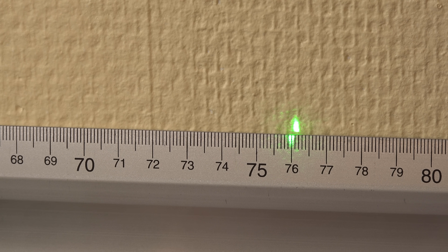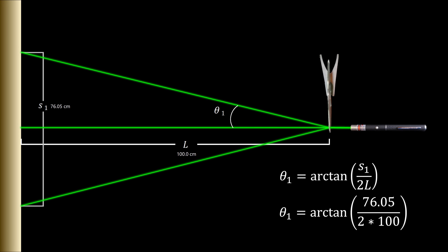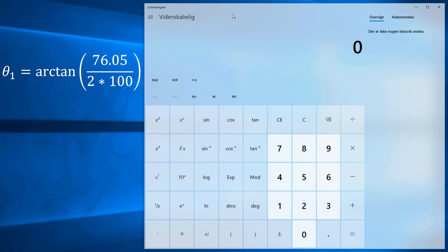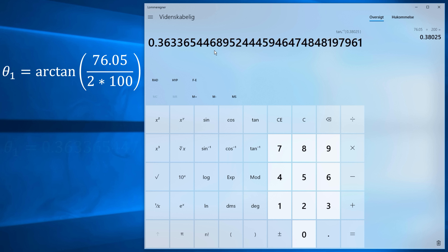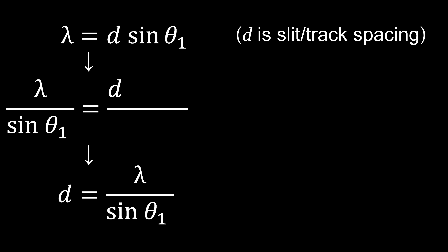On the wall the center of the dot is somewhere between 76.0 and 76.1 — let's call it 76.05 centimeters. With this info I can calculate the angle, like in the previous video. The important part is using the same unit in both formulas and not switching between radians in a spreadsheet and degrees in a calculator. I'll stick with radians since I recommend using a spreadsheet. Here's the angle in radians. Now we can calculate the track spacing on the CD using the grating equation. Hopefully I will get a result within the specs for a CD.